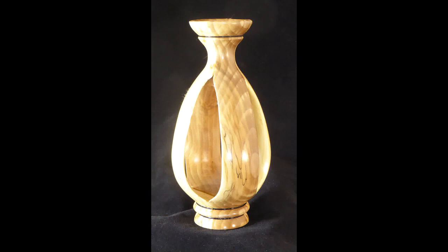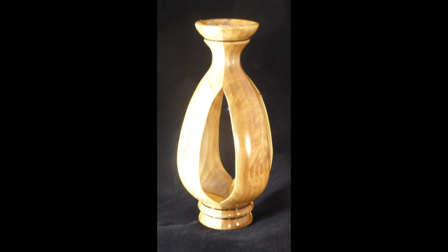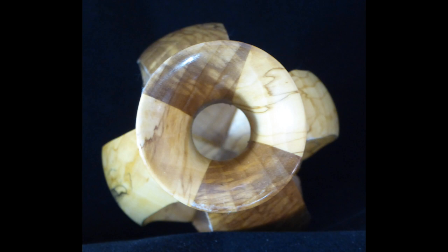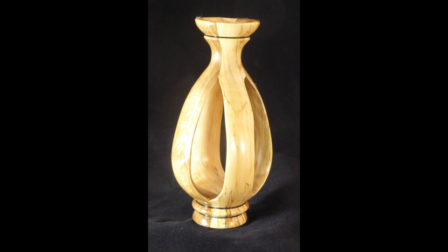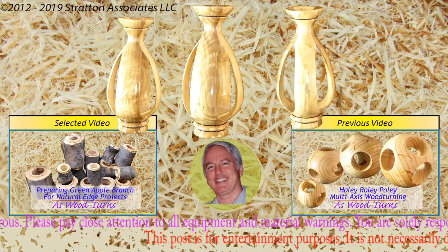Please give this video a thumbs up, subscribe on my website, tell your friends, and send me your comments and questions. Every week I make a new woodturning video. Please wear your full face shield anytime the lathe is running. Until next week's video, this is Alan Stratton from As Wood Turns, and I'll see you next time. Thank you.